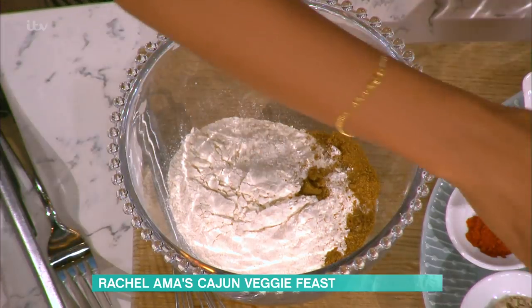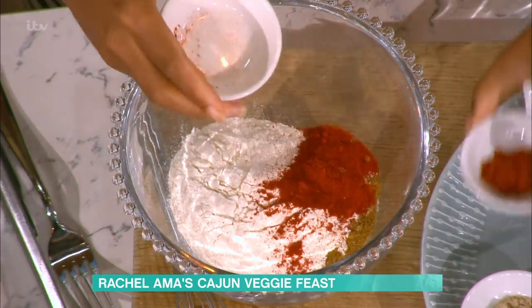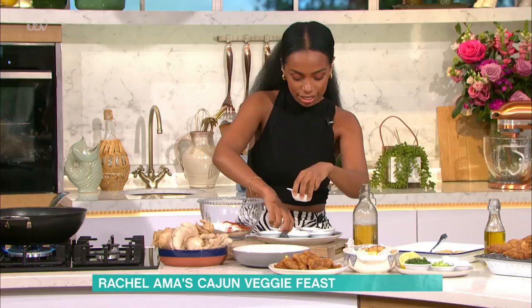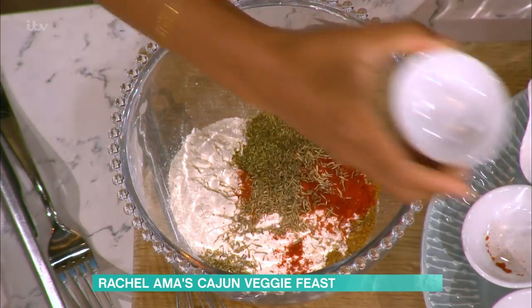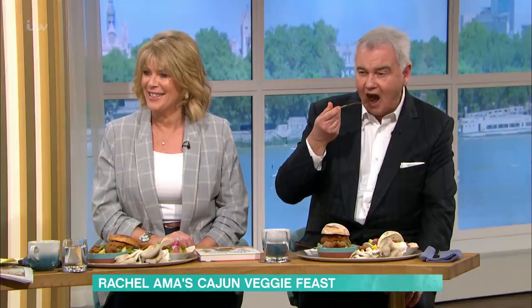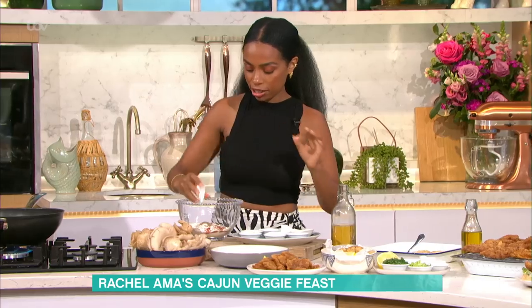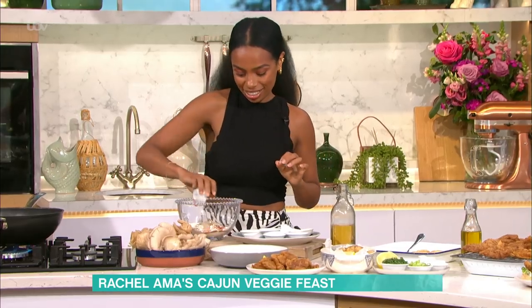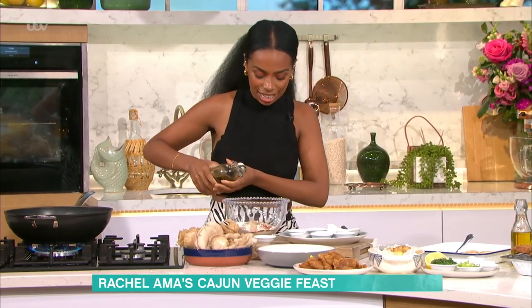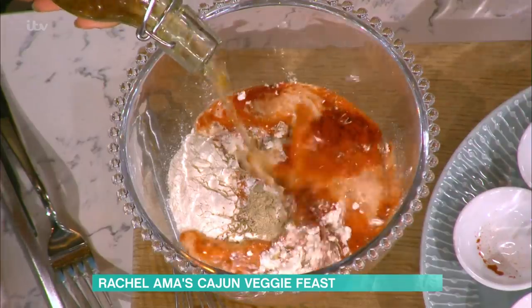I've got cumin in here, paprika. Is that just flour in there? Flour, yeah. Cumin, paprika, a little bit of cayenne pepper because I like a little bit of heat. I've also got oregano and thyme. I've got some salt, pepper, and garlic powder — there's a lot of seasonings. And the baking powder actually really helps when we fry it; it helps get those extra bubbles that will keep it light and crispy. In goes all of that, and then I've got some beer.